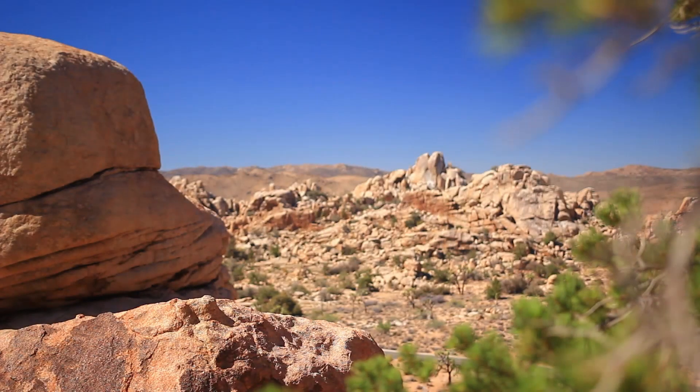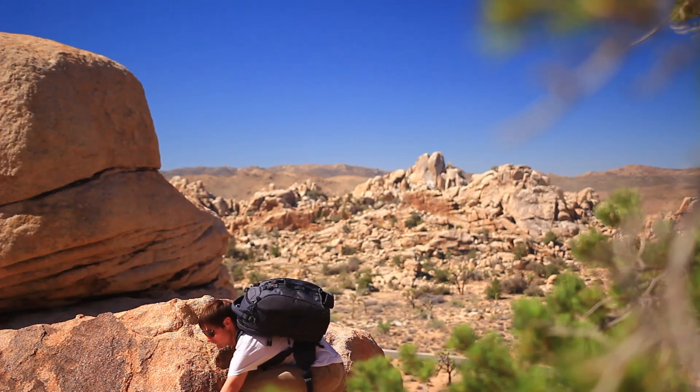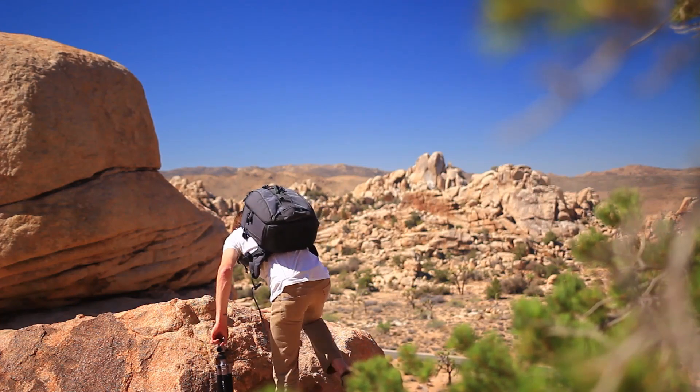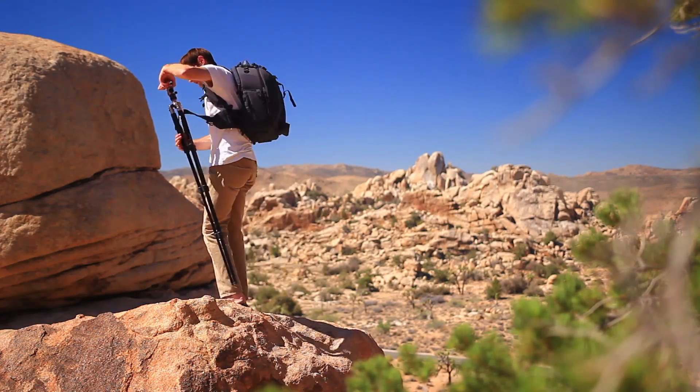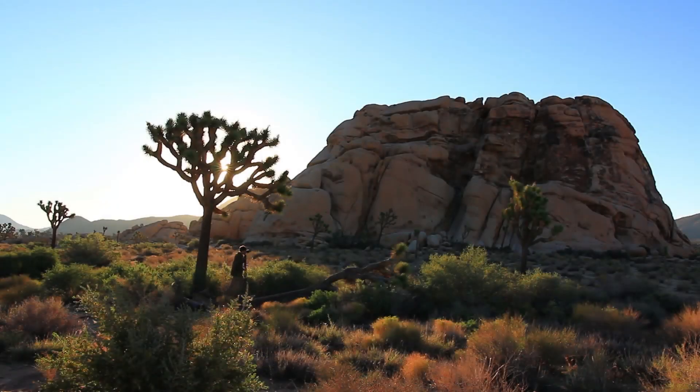Hey there folks, it's Matthew Saville here with slrlounge.com. Recently we went to Joshua Tree National Park to do a bunch of gear reviews, and the focus of our trip was the new Sigma 18-35mm f1.8 zoom.